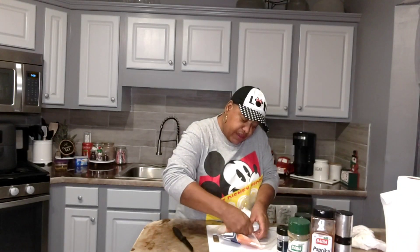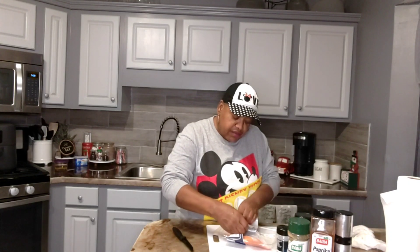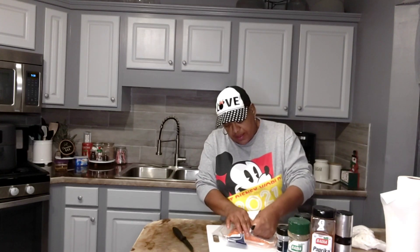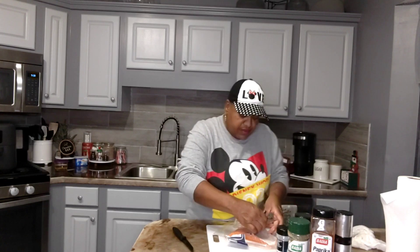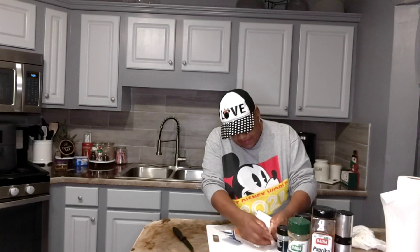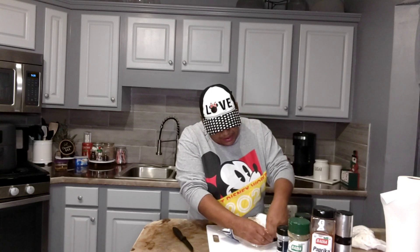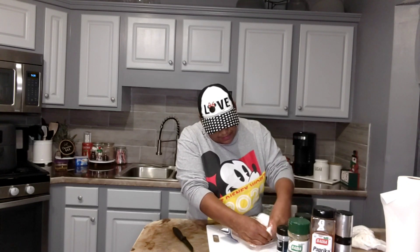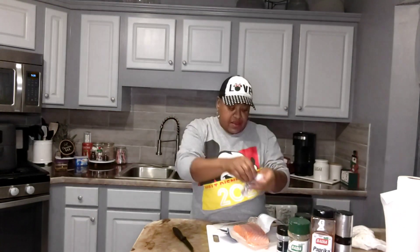Just got to have a little patience when you're doing this because you don't want to tear up the meat. Just take your time and go slow, and that skin will come right on off. I'm going to put this salmon skin in a little freezer bag and freeze it until I'm ready to take the trash out. Just like that, there's the skin off.